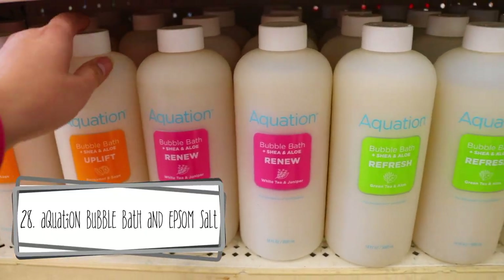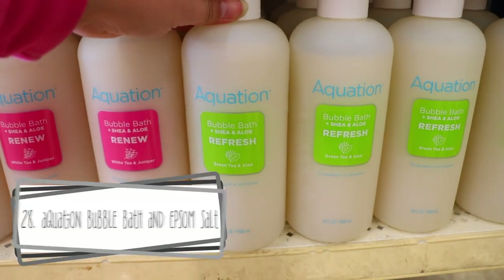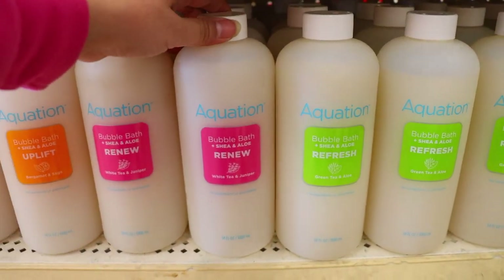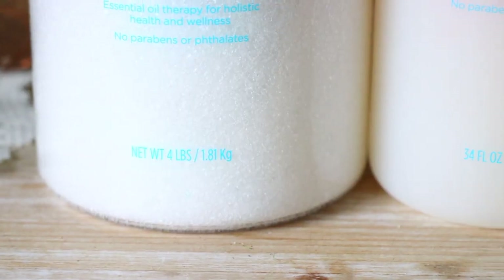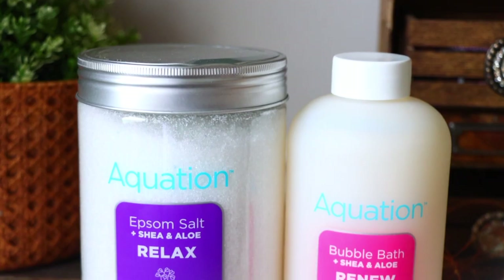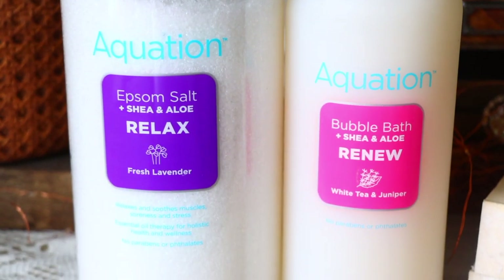In the bath and body section of Dollar Tree you can find these huge things — bubble bath and Epsom salts. I tried the bubble bath already and I love me a good bubble bath. For $1.25 it's a good price — this one is white tea and juniper, and I love the smell of juniper. Then the Epsom salt — look at this — it's four pounds of Epsom salt for $1.25. The cheapest I'd gotten Epsom salt before was a dollar at Dollar Tree when it was a dollar, and that was a small little bag. So this is a great price and it smells good.